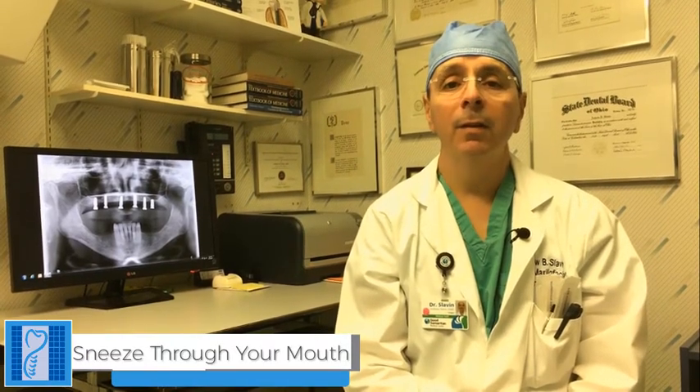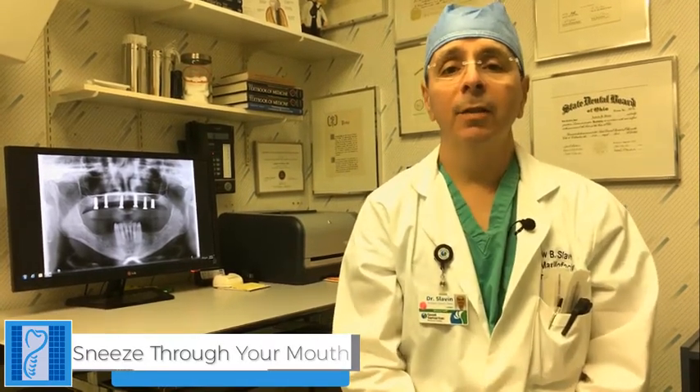Another important thing is sneezing. If you sneeze, sneeze through your mouth rather than your nose. That will provide less pressure on your sinus and allow you to heal uneventfully.